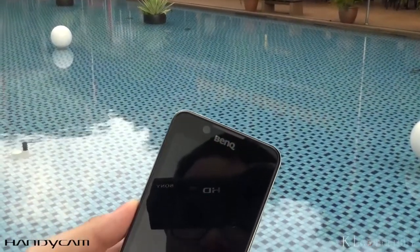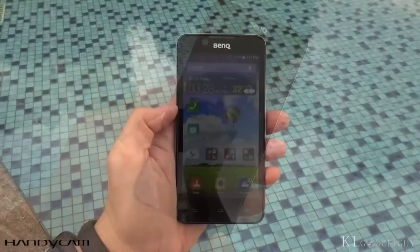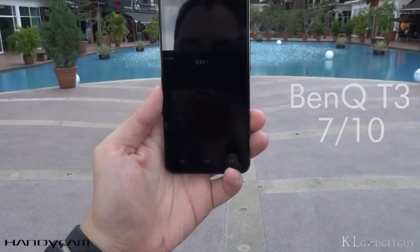The T3 officially retails at RM499, making it one of the most value-for-money 4G LTE smartphones that you can buy at this point in time. The BenQ T3 gets a score of 7 out of 10.